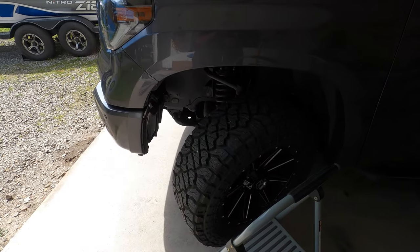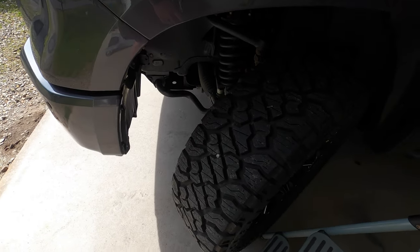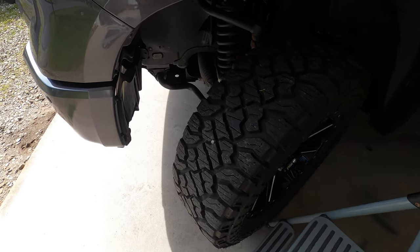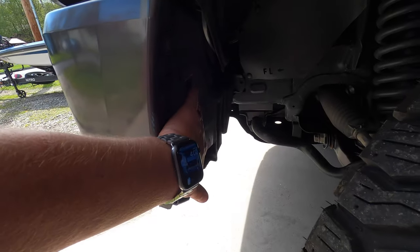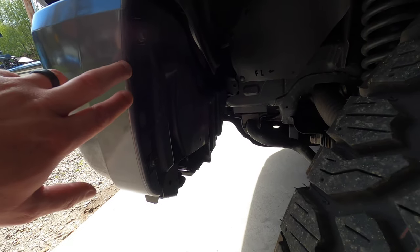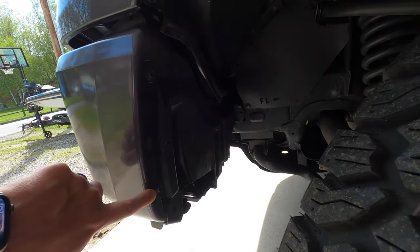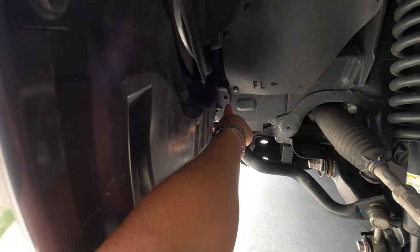I'm going to show you the driver side; the passenger side will be the exact same thing, just obviously the opposite side. In order to do the driver side, as you can see I have the wheel turned all the way out just to give you a little extra room to work. The only thing you're going to have to do is remove this panel right here. To do that it's just a few bolts — there's a 10mm bolt right here, a 10mm bolt right there, and a pop clip back in there.